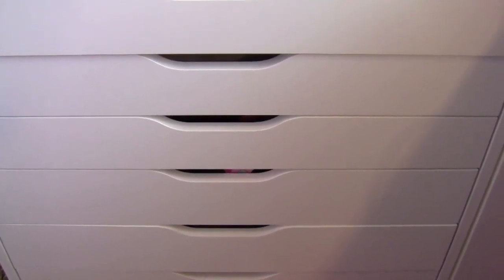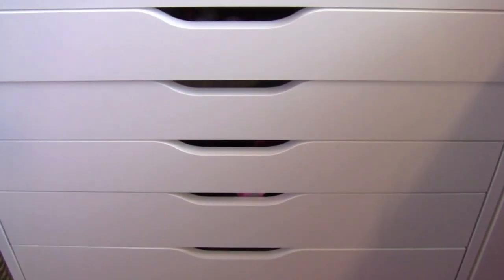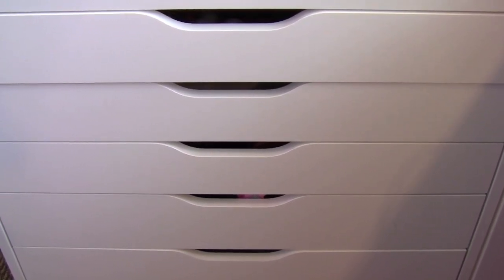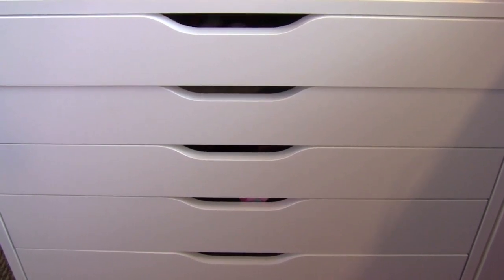It's my dresser. It's from IKEA — it's the Alex Six Drawer on Casters, I think. I can't remember how much it was. It was a little bit pricey, actually it really wasn't that bad. I think it was like maybe $90 or so. Just go onto IKEA, you can find it.